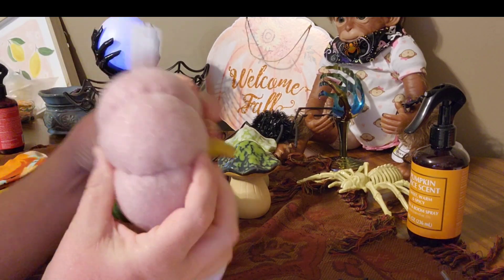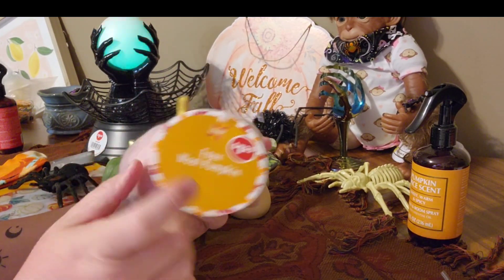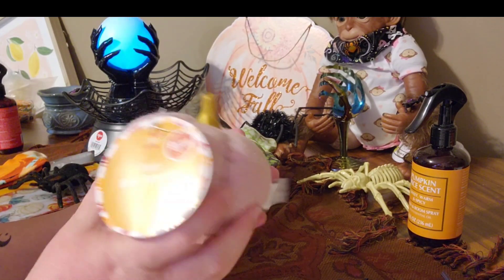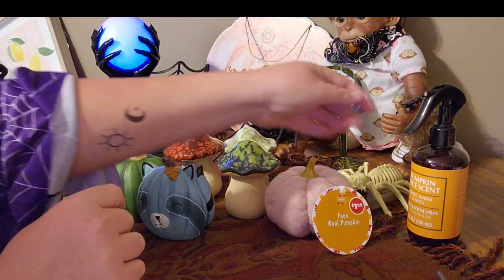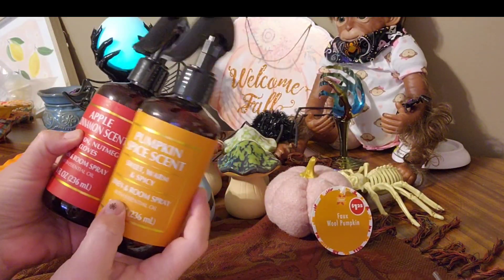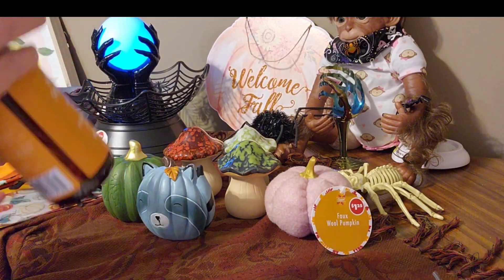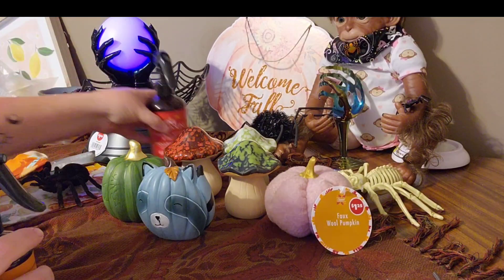Also this one that's made out of like felt — it's a pumpkin but feels like felt. These are good because you can put these around and the babies won't break them. I also have these two scents — apple cinnamon and pumpkin. So delicious!